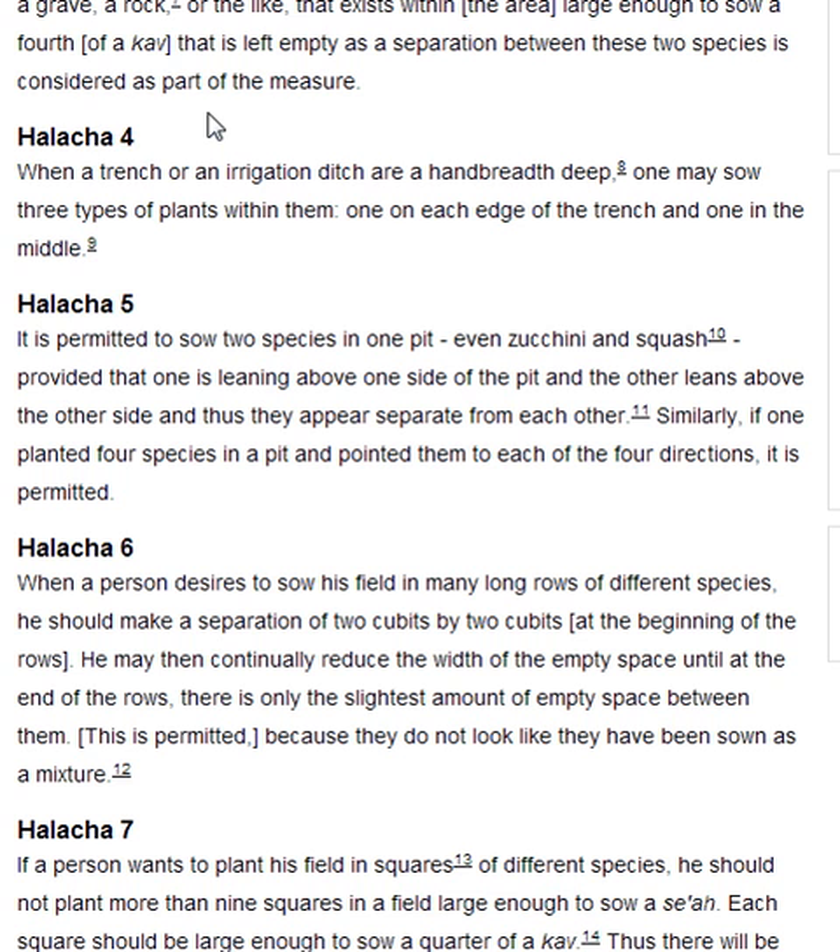Halakha 5. It is permitted to sow two species in one pit, even zucchini and squash, provided that one is leaning above one side of the pit and the other leans above the other side, and thus they appear separate from each other. Similarly, if one planted four species in a pit and pointed them to each of the four directions, it is permitted.